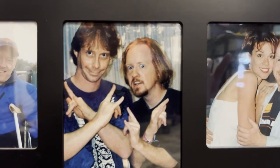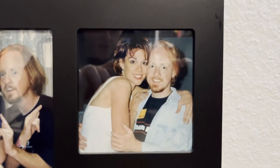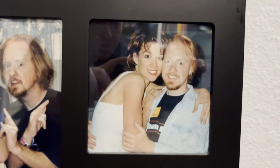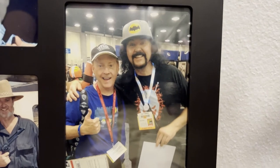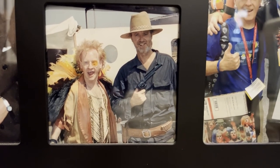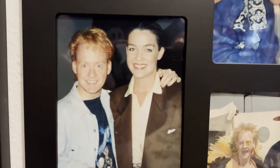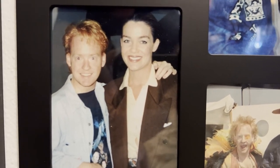And here I am in the center with Bill Mumy, best known for playing Will Robinson in Lost in Space but also Lennier from Babylon 5. Here I am with the lovely Chase Masterson, who played the Dabo Girl in Star Trek: Deep Space Nine. And down here I'm hanging out with Wally Wingert, another excellent voiceover artist. And the Star Trek love continues with Robert O'Reilly, best known for playing Gowron in Star Trek: The Next Generation.